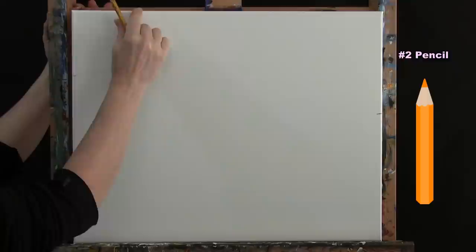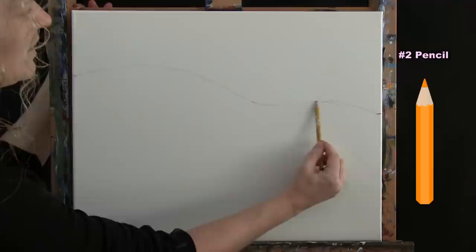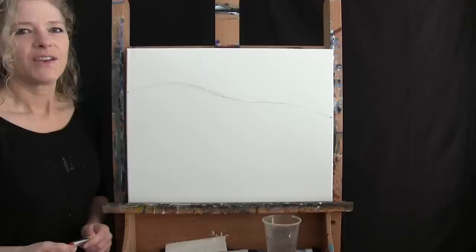From the left mark I'll come up and slope it down a bit past my halfway point, then give myself another little hill in through here. You don't want to go too high because you need room for your house. You can modify the hills however you want. That's all for the initial sketch — get out your big brush and get ready for the next step.